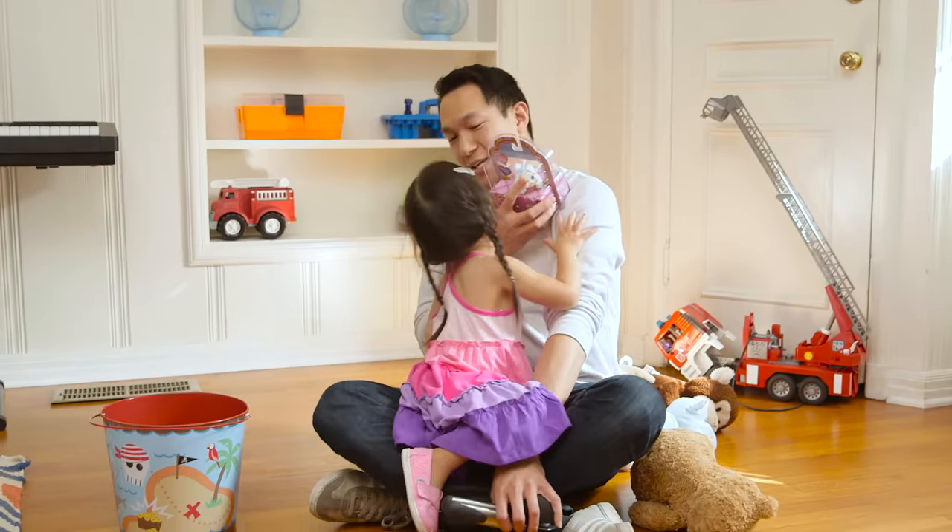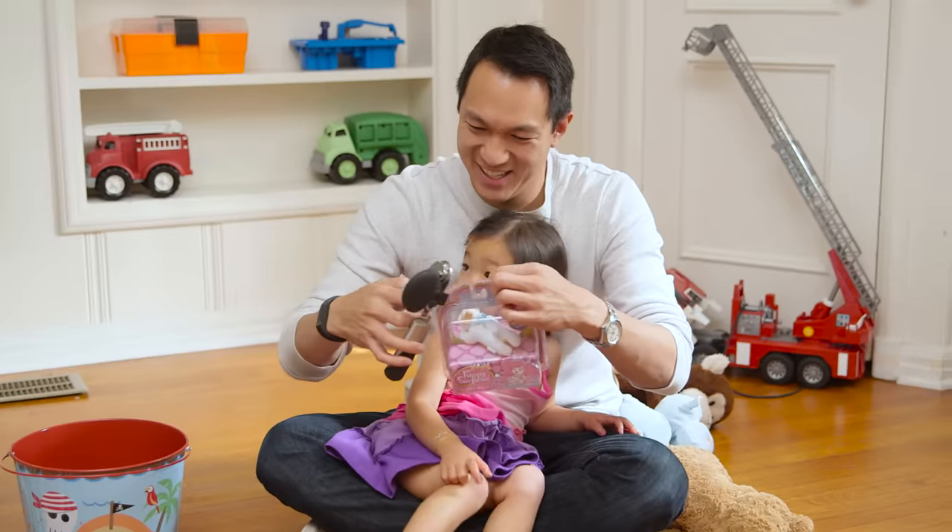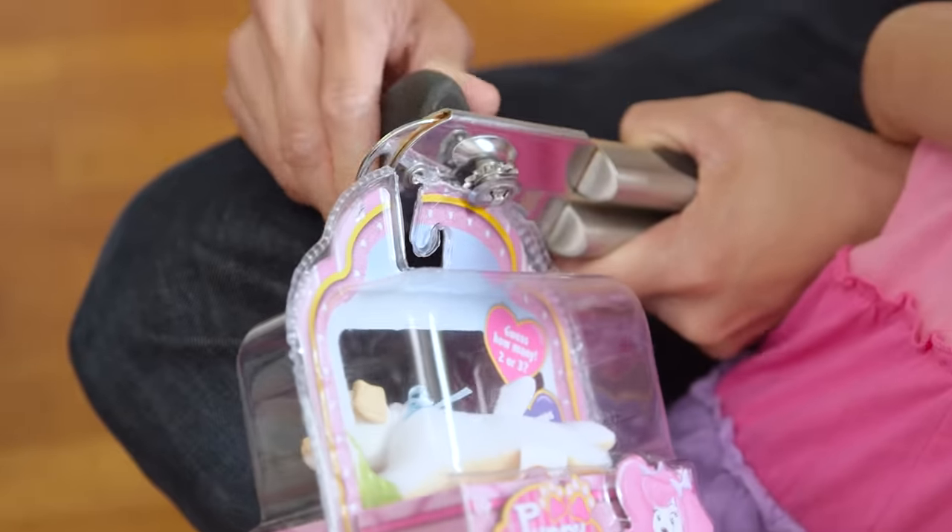Kids don't want to wait. For tough plastic packaging, use a can opener to easily cut through and release the toys.